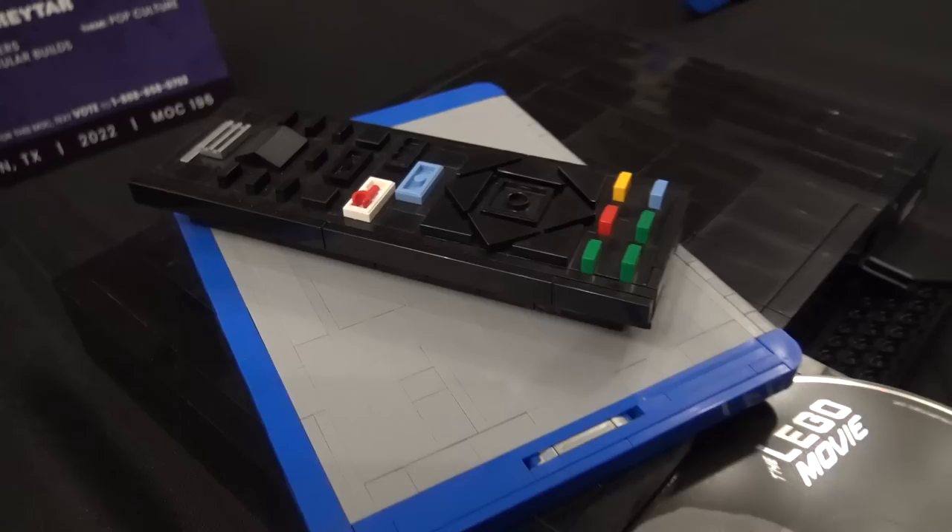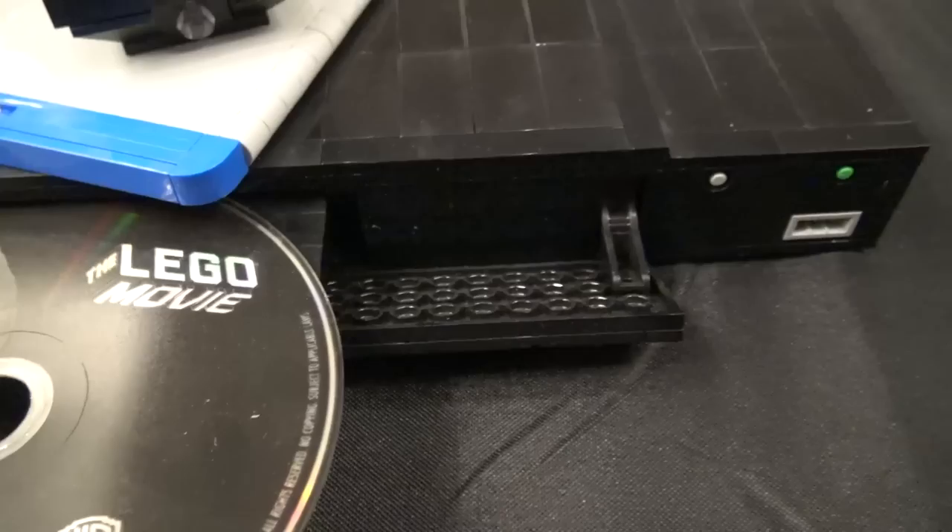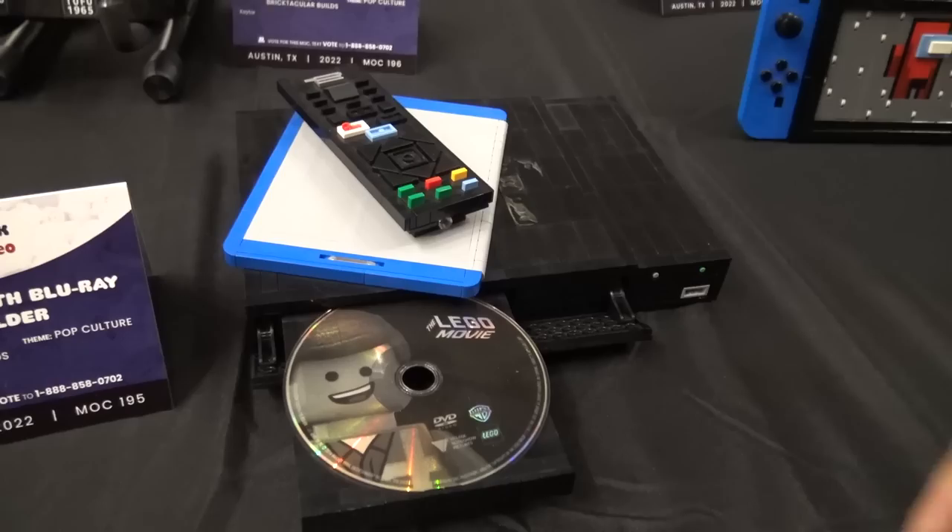The Blu-ray case there as well. And this piece that folds down is actually connected to this tray, but it looks like it's connected using these other pieces. I like the way that turned out because it looks like it's coming out using these, but it's just an illusion — it's actually connected to this.